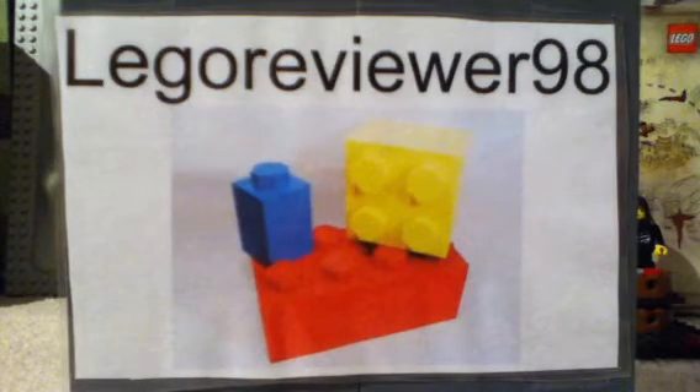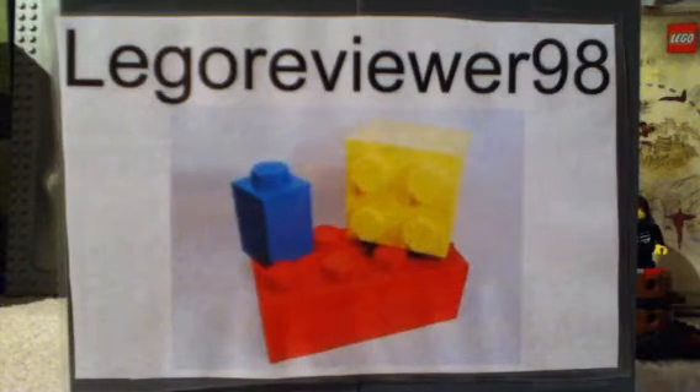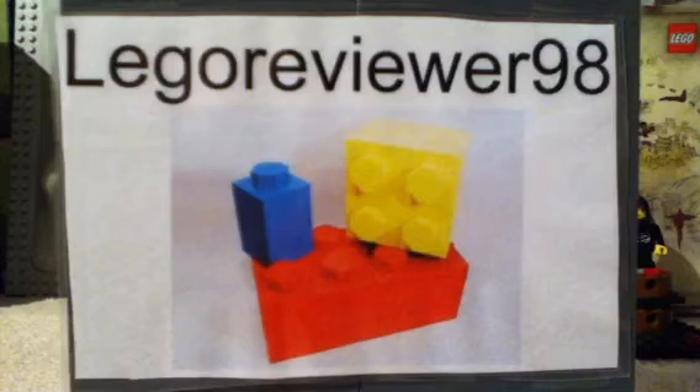Welcome to another Lego review. I'm sorry about not reviewing anything for a while — I've had a bit of a problem with my upload.